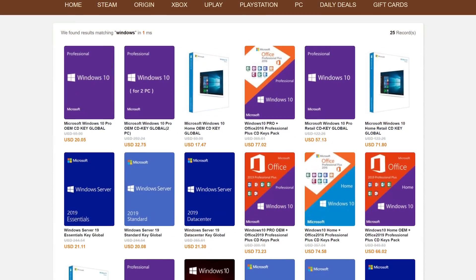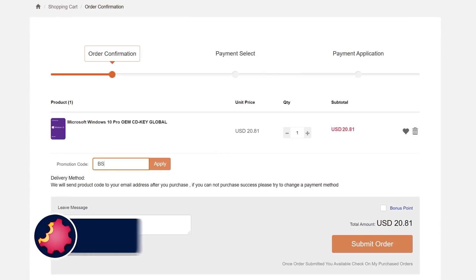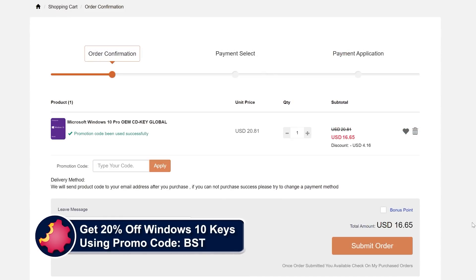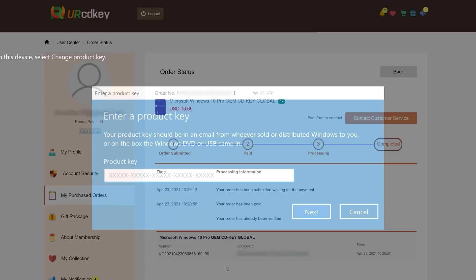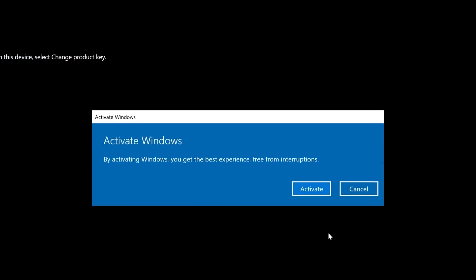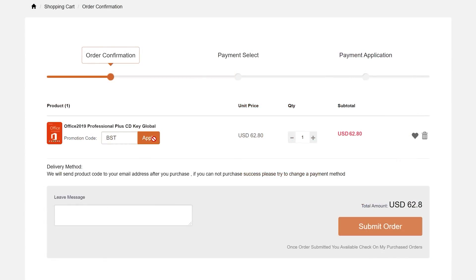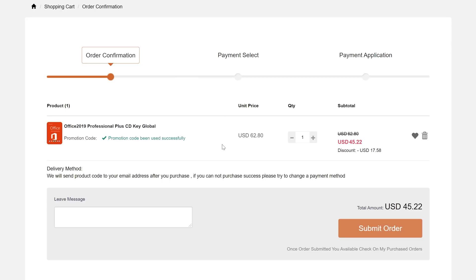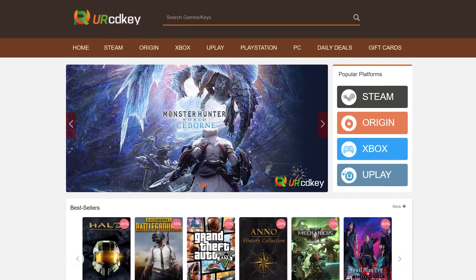URCD Keys is the best source for genuine Windows 10 and Office Professional product keys that work the first time, every time. Get 20% off normal prices using our discount code BST for ByteSizeTech and the link in the video description below. $15 gets you a Windows 10 Professional OEM key that activates directly with Microsoft, links to your Microsoft account, and works through reinstalls. Get a full copy of Office 2019 Professional Plus for about $50 that redeems at setup.office.com. We have been using URCD Keys for almost three years now and recommend you do so as well.